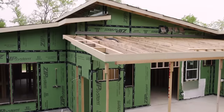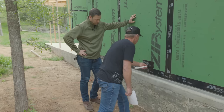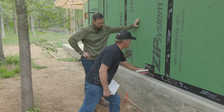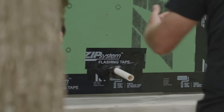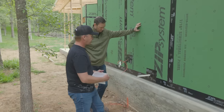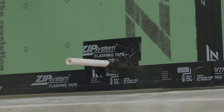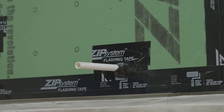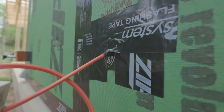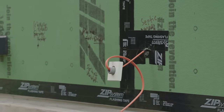On pipe penetrations, Scott uses two tape layers: stretch tape applied in two pieces on the bottom and top so they overlap, then zip tape covering the stretch tape for added security. The same approach applies to wire penetrations — flexible tape first, then flashing tape on top. It's a belt-and-suspenders approach that makes the crew feel confident the penetration is properly sealed.